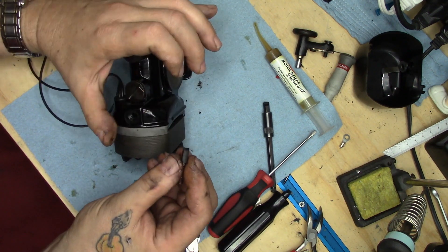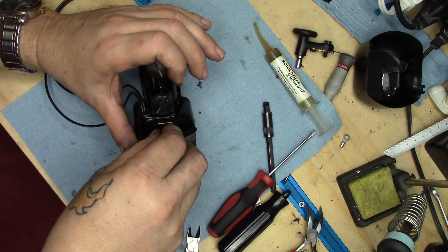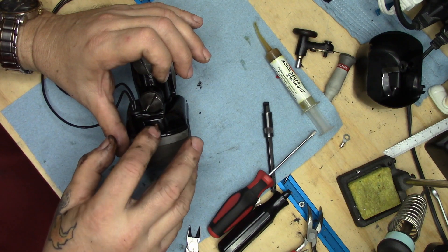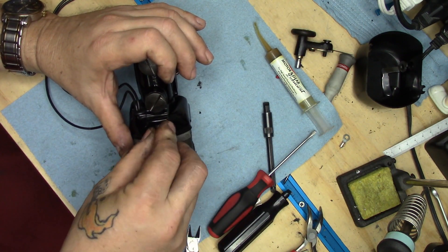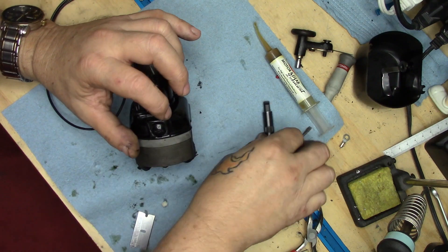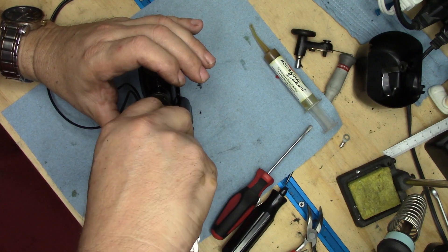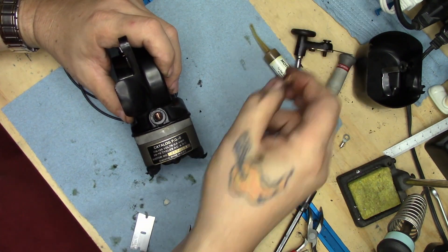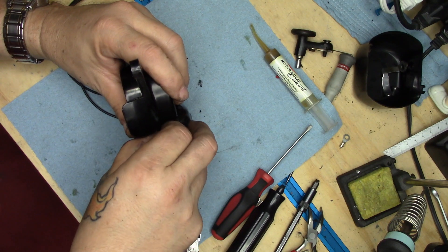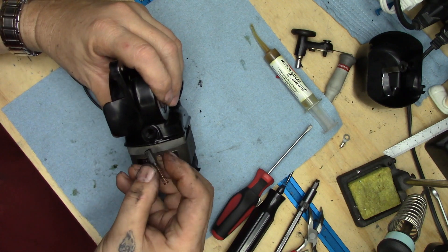When you put your brushes back in, notice the orientation of the curvature of the brush — insert it so that it matches the curvature of the armature and the commutator bars. And of course, start your brush caps gently. Always be gentle with brush caps — they are expensive and they are hard to get. Matching that curvature once again to the rotation of the motor, gently getting that brush started back down the hole.